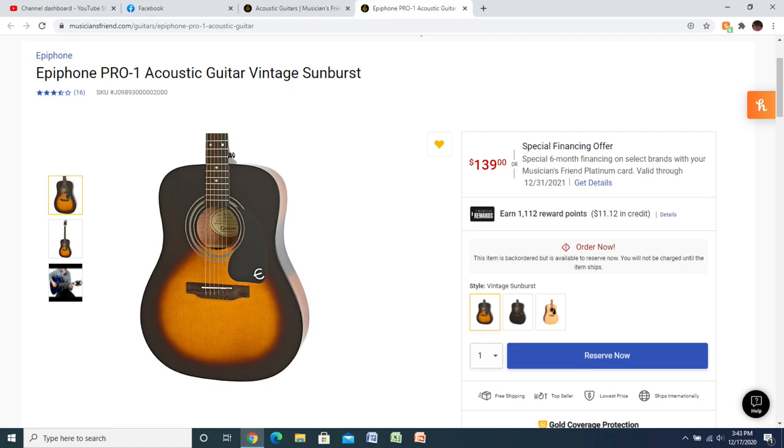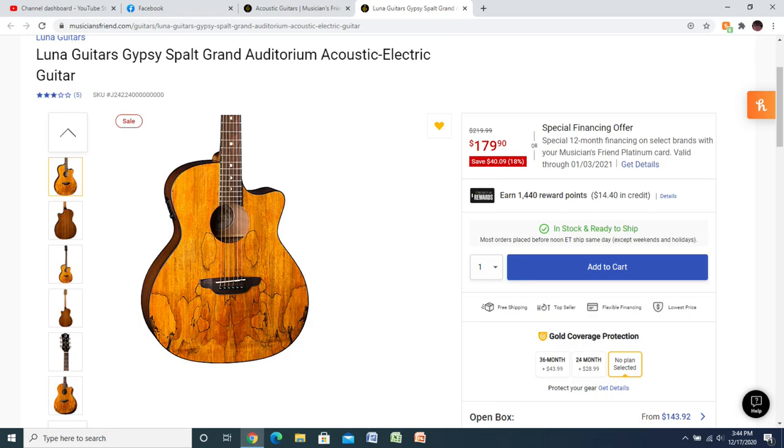There's an Epiphone acoustic at $140. It's a brand name, you're getting the backing of that brand, and it's pretty inexpensive. Epiphone is a solid brand — I've played other Epiphone acoustics and they're always good, even the cheap ones. There's also a Luna guitar at $180. I love Luna — their ukuleles and banjos are really good and their guitars have always impressed me. I haven't bought one because they tend to cost more than this, but at $180 that's pretty cheap. Luna and Seagull are two brands that have always really impressed me.